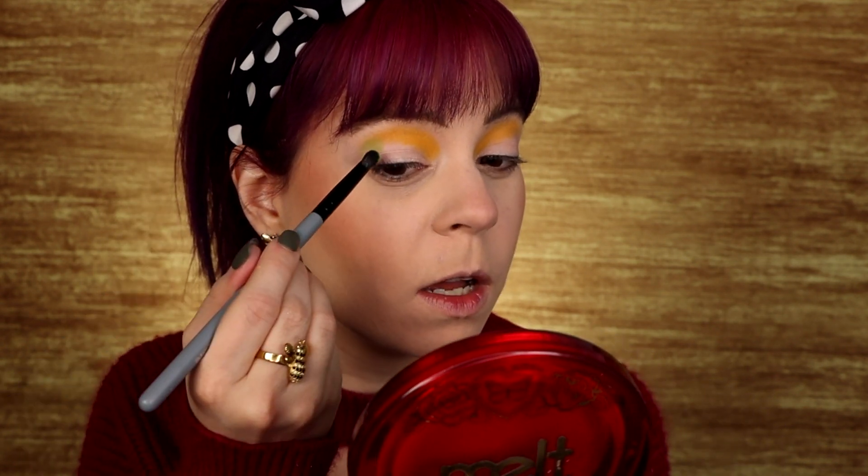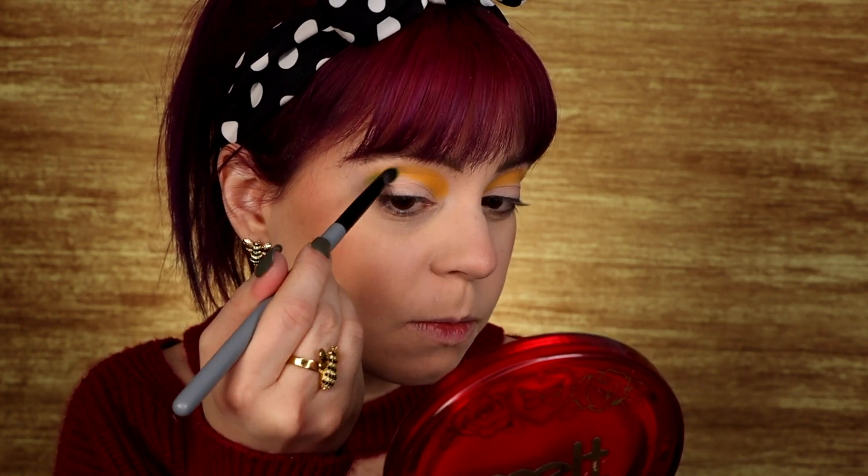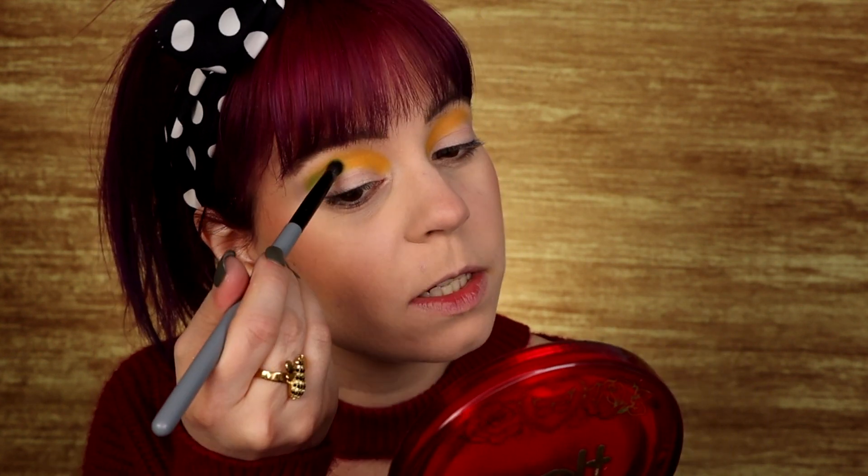This is looking extremely nice and pigmented. Next I'm going to go into the green shade, which is called BU. I'm just taking the same brush, wiping it off in between, and I'm going to pack this on quite heavily and see how pigmented I'm able to get it. I feel like this shade is not as pigmented as the yellow. Let's see how it builds though, because I do want this to be nice and green.